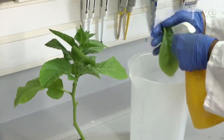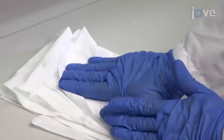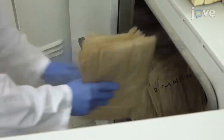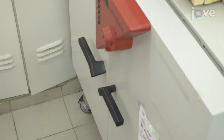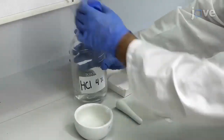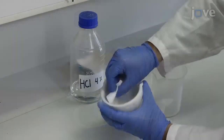Using a spray bottle filled with double distilled water, clean each leaf. Dry the leaves on a paper towel, and then transfer them into a paper bag. Place the leaf-filled bags in an oven set to a constant temperature of 80 degrees Celsius for 2 to 3 days. Clean the mortar and pestle twice with a 4% hydrochloric acid solution, and use a filter paper to dry.